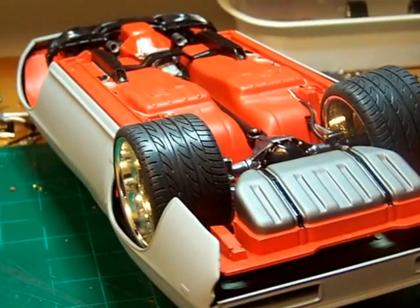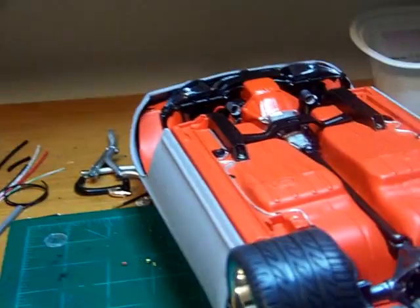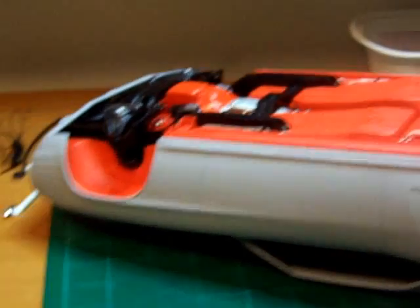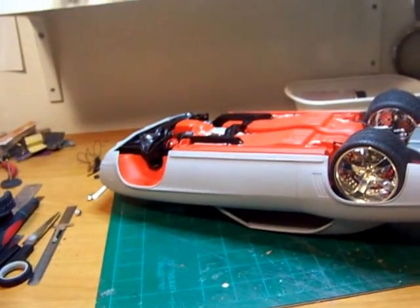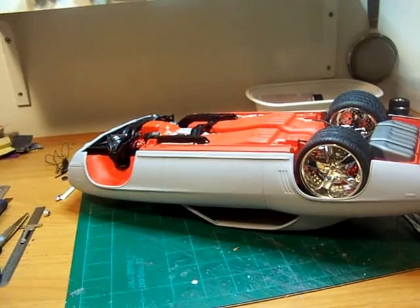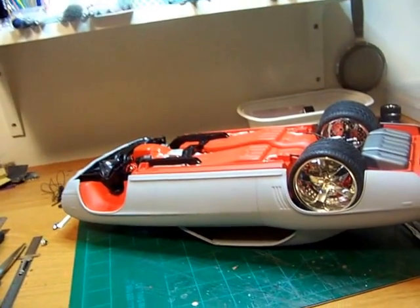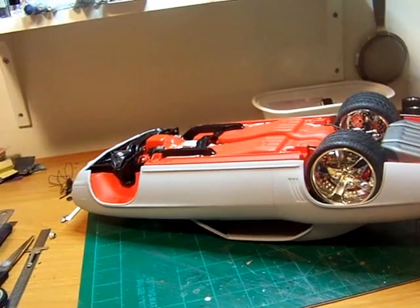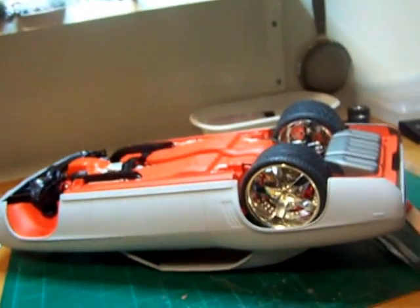I guess what's next is to finish up that engine bay with the hoses and the wiring, and then after that comes the interior — so that's going to be my next project. To all my subscribers and those that added me to their Google accounts, I appreciate and thank you very much, gentlemen and ladies of course. If you have any questions or comments, feel free to leave them and I'll get right back to you. Until the next update, everybody take care and have a blessed evening. Bye — Mario out.